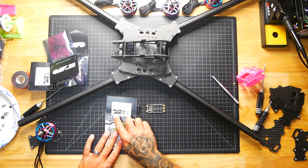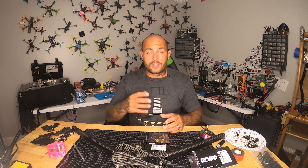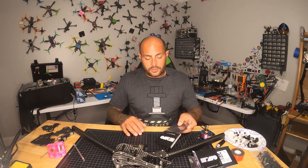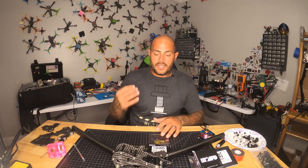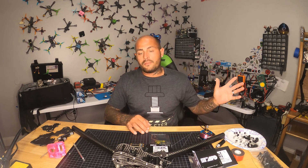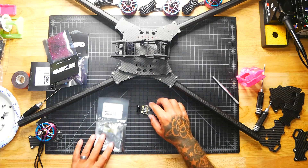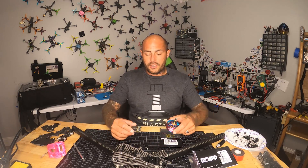This ESC is the 120 F3. When you think F3 your first thought is flight controller, and an F3 microcontroller on a flight controller would be a bad thing. But for ESC microcontrollers, F3 is actually very advanced — a very fast computing microcontroller. The 120 refers to amperage: this is a 120-amp ESC that can handle all the power running through this machine. It can also take up to a 200-amp burst. We are going to have four of these, one mounted on each arm to supply each motor.